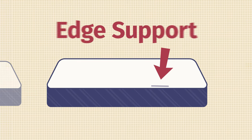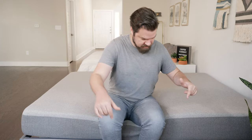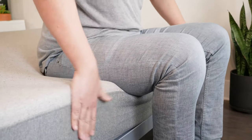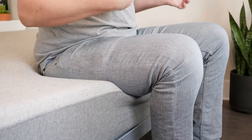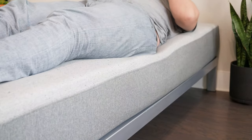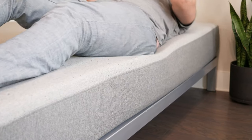If you sleep with a partner or like sleeping towards the edge of the bed, you also want to think about edge support — basically, sitting or lying down near the edge of the mattress, are you going to feel secure or like you're going to roll off onto the floor? Sitting near the edge of the Element mattress, it's collapsing just a little bit but not too much. I feel secure enough to lean over and tie my shoes. Lying down near the edge, it's not collapsing too much and I feel pretty secure. Overall, pretty good edge support.